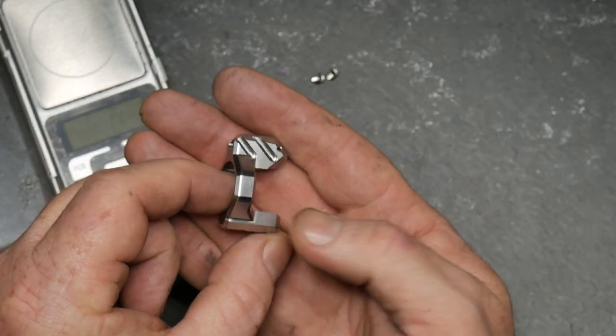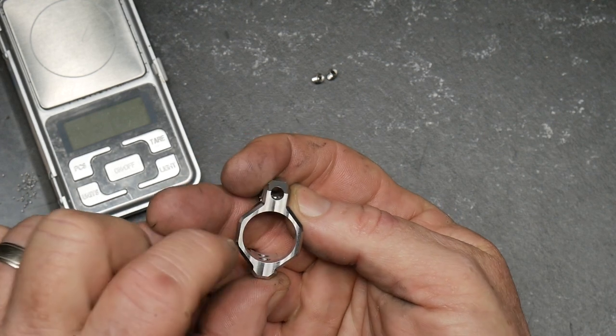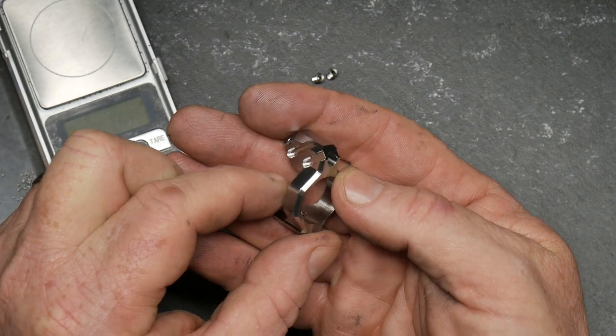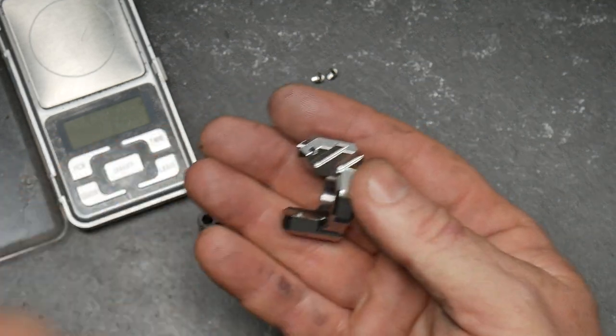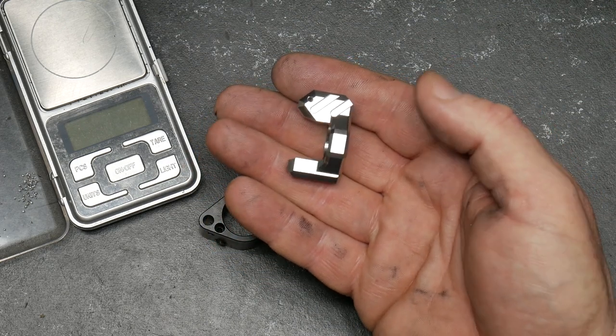We're going to mount it to this rifle and we're going to give it a go to see how well it does. Look at the lines that are machined in it on the back side right there — absolutely awesome. Beveled edges. So let's go through the details of this thing. Not much to tell you other than it's a great looking design.